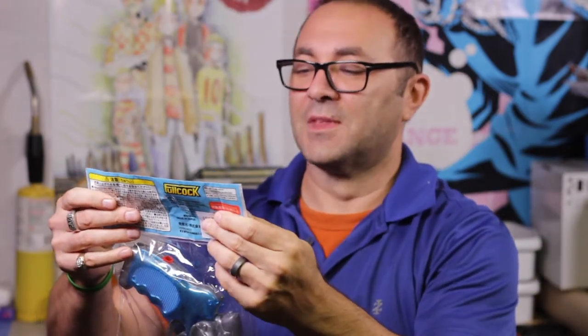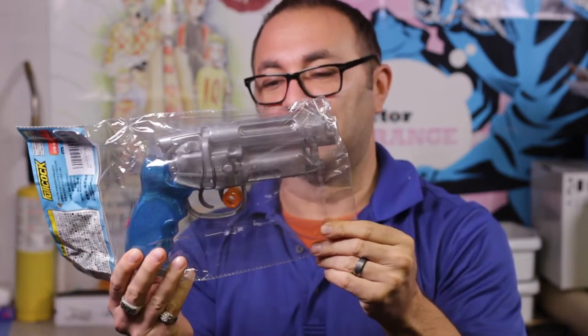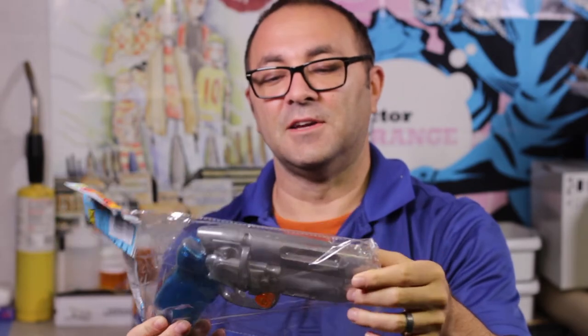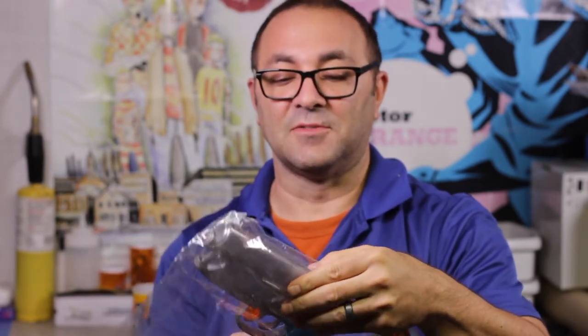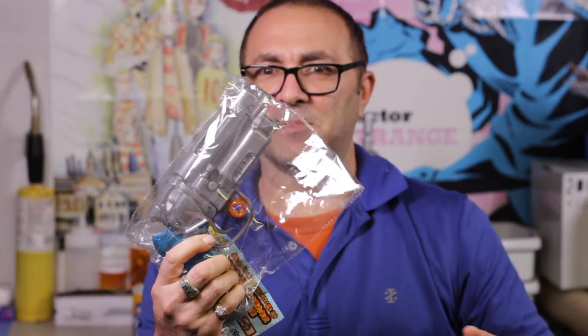I got one of the Takagi — I'm terrible with names — one of those water crystals that is based off of the Blade Runner, fairly accurately based off the Blade Runner pistol. It is very cool. Wow, it is a lot bigger than I thought it was going to be.